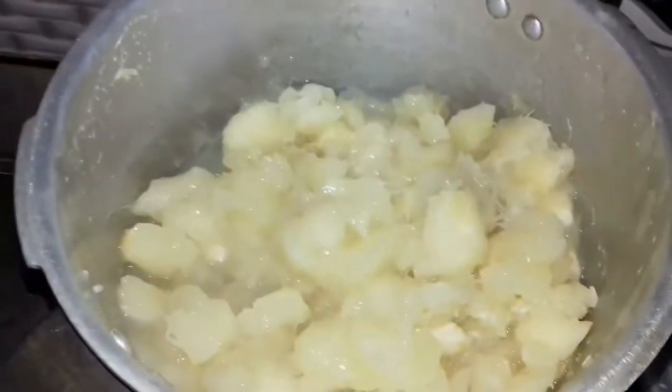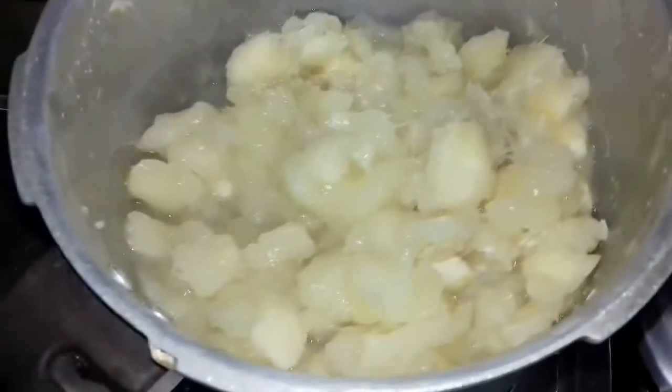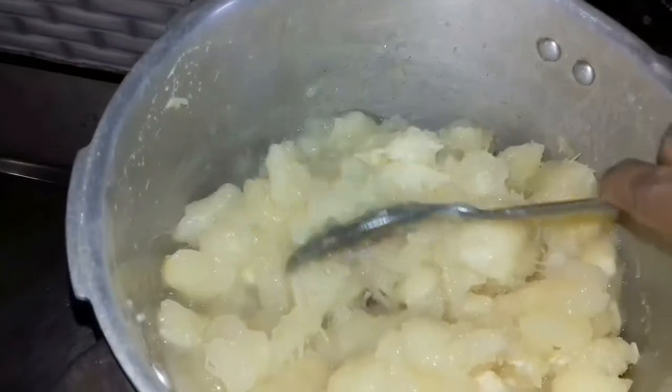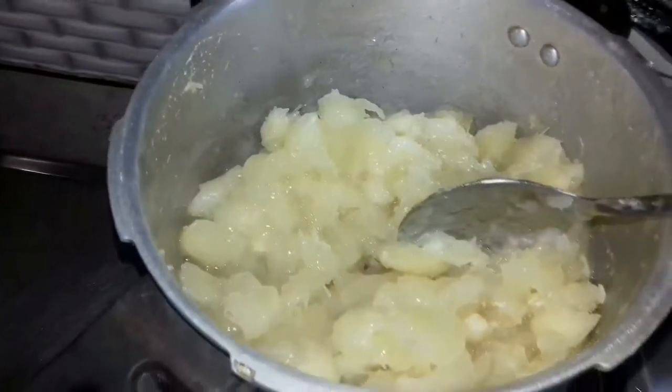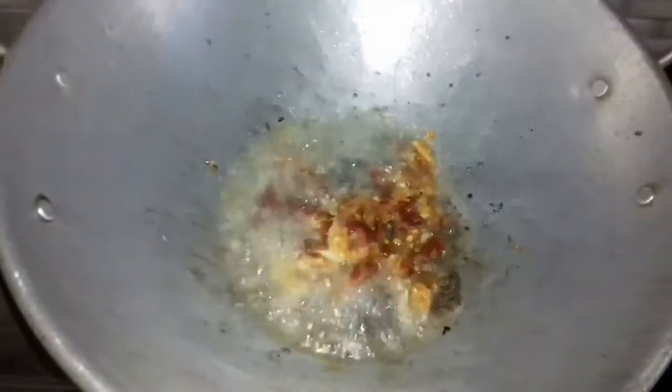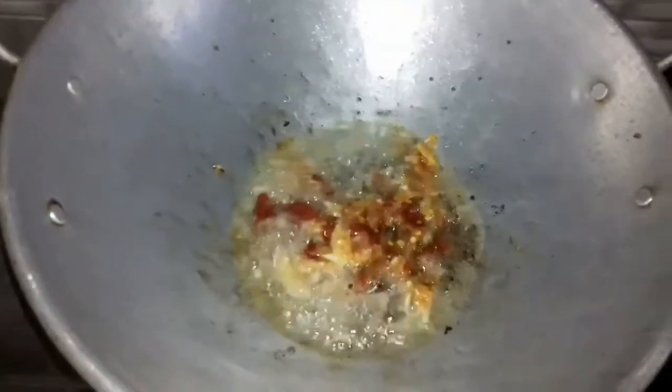The tapioca is cooked well now. The next step is to season the tapioca. For this, heat a pan, add coconut oil and mustard seeds, then add the fresh red chillies, garlic cloves, and shallots. Mix well.